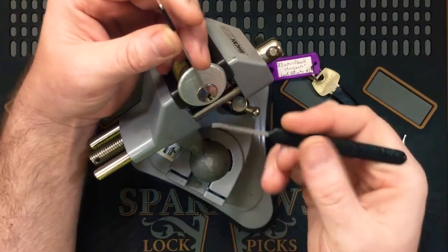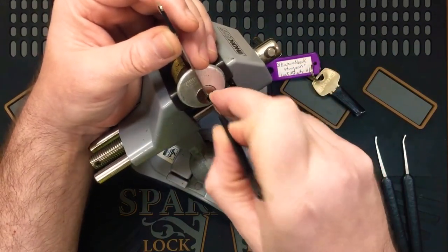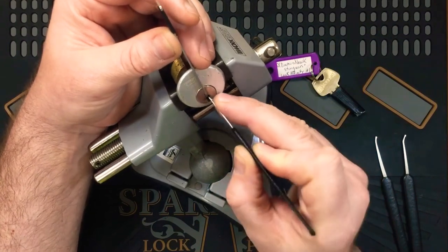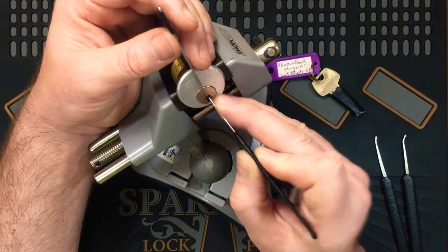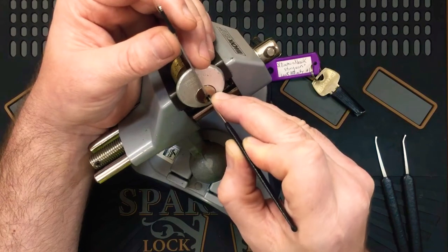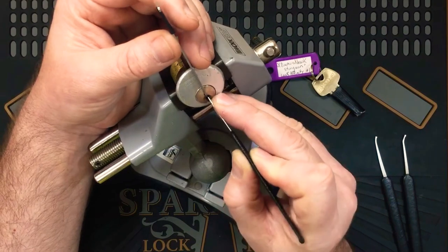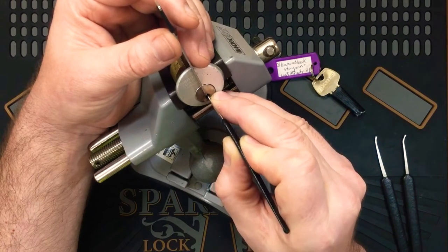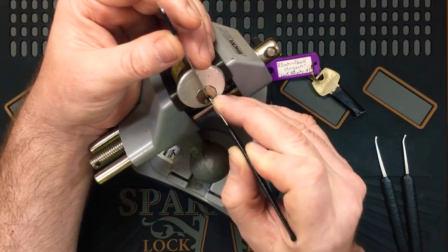Let's give it a pick. Starting off with the very, very short hook. Pin one is binding off the bat. Click there. Another click. Full set. Oh, it's giving me a counter. I might leave it for now. One and two. Okay, just touch two. Bit of a false set, counter on two. Oh there we go, it's a nice movement. Three. Counter on three. Felt like something got over set there. Yeah, definitely over set something there, two or three.